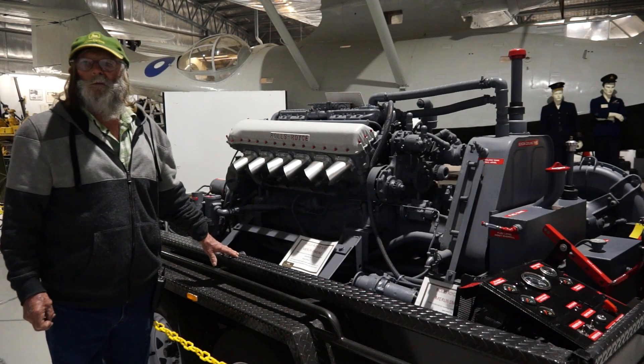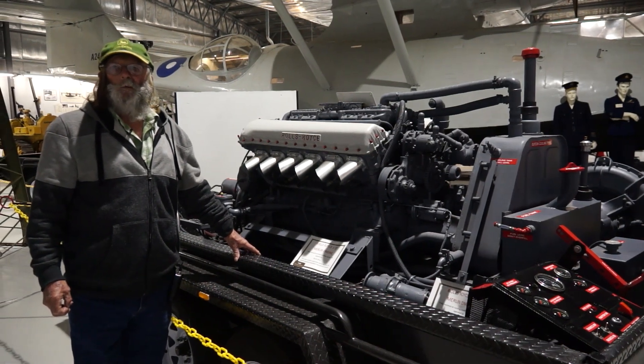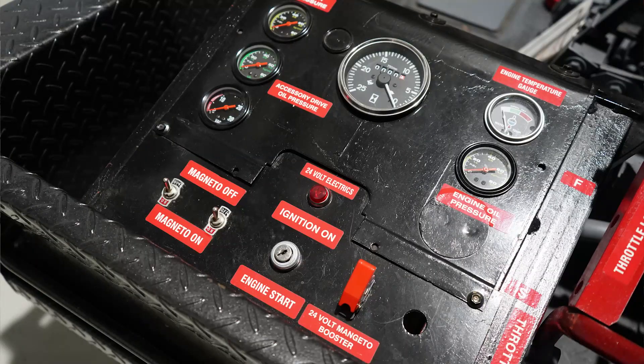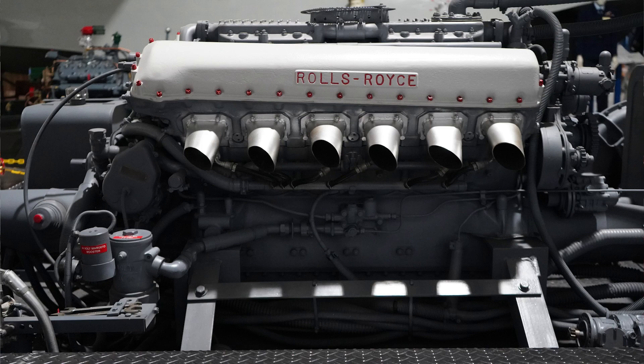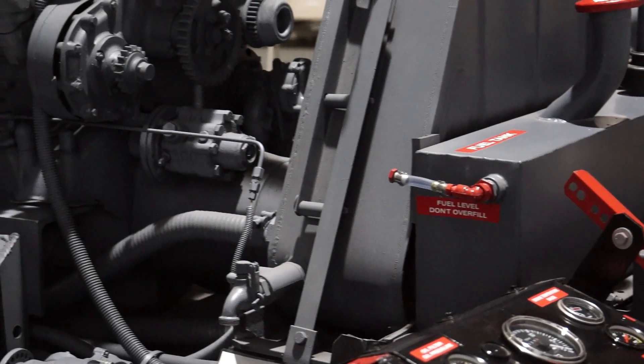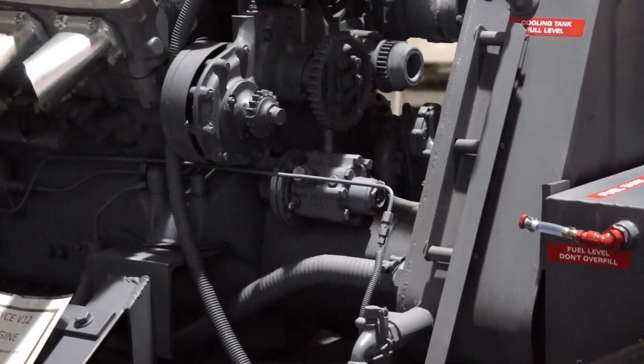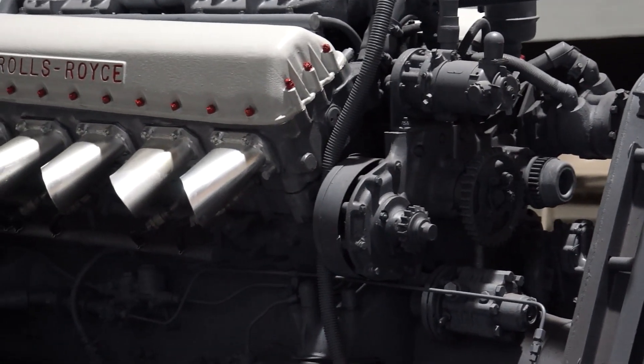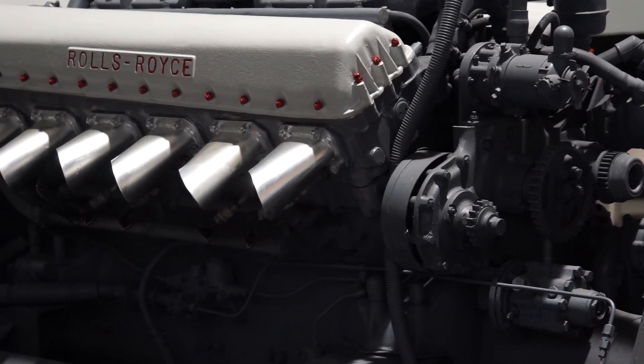I've restored this one — it starts and runs, it's in very good condition. When I got it, it was in a box. This motor's got 12 cylinders, it's a V12, so the 1,100 horsepower comes from the 12 cylinders. They produced 25,000 of them. It has 1,100 horsepower without the supercharger, and it has a five and a quarter inch piston with a six inch stroke. It uses 11 litres of fuel per minute and runs on 100 octane fuel.